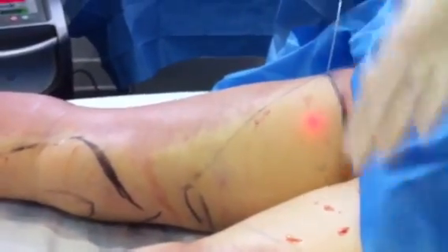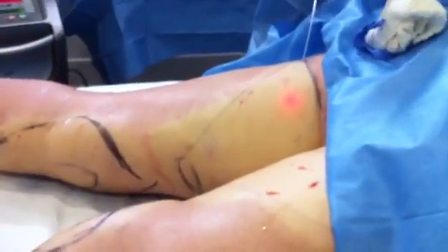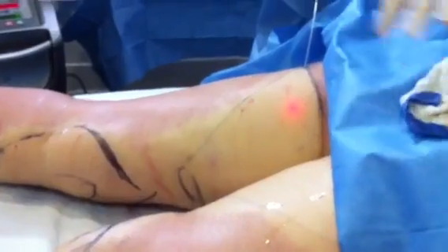We've actually numbed this patient. We used tumescent anesthesia, which is really dilute numbing medication that makes this procedure completely painless, so there's no pain involved at all.